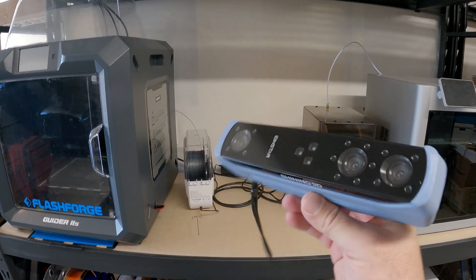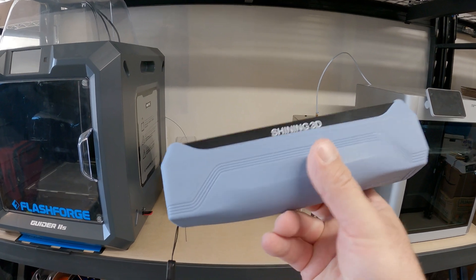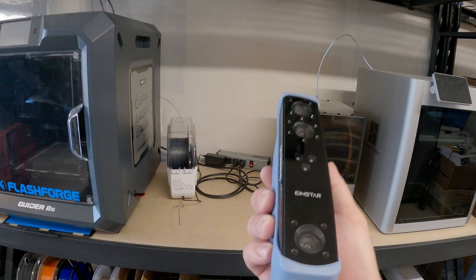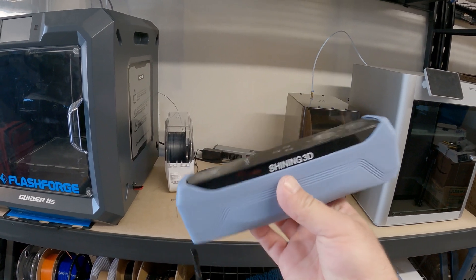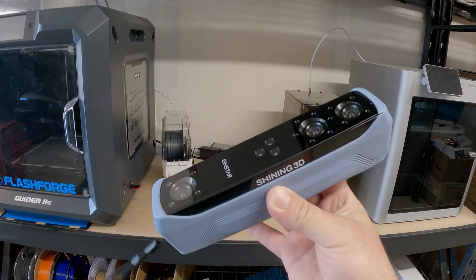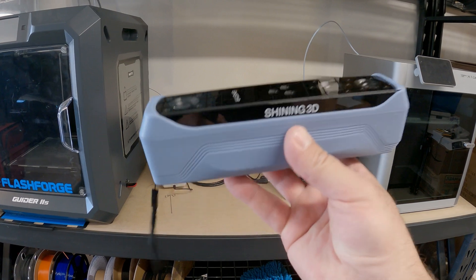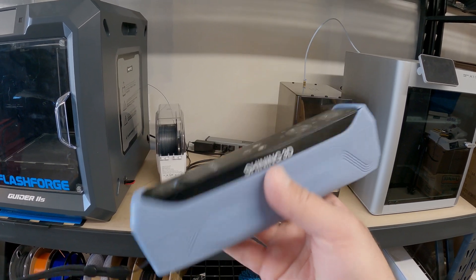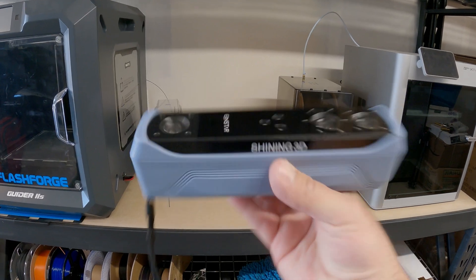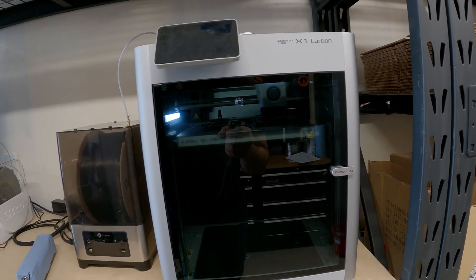Over here — my Shining Iron Star 3D scanner has stopped working. I don't know what's wrong with it; it basically doesn't work at all. I can get it to sync on the computer and register the hookup, but it doesn't seem like a driver issue — it just will not scan anything. I've uninstalled, reinstalled, recalibrated, done all the tricks in the book and it just doesn't seem to work. So I'm going to send it back and hope to get it repaired or maybe get a new one.